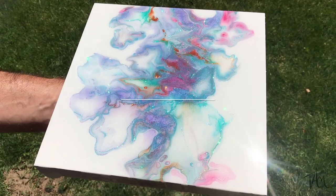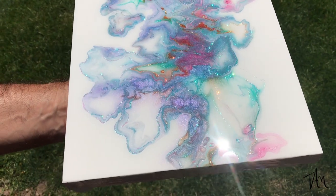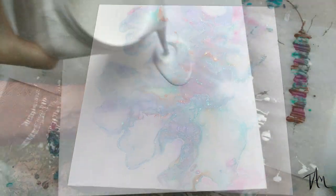Hey everyone, it's Tammy at Tams Creative Corner again, here to attempt my third Dutch pour in true Tammy style with a little bit of sparkle and a whole lot of resin. I hope you enjoy!